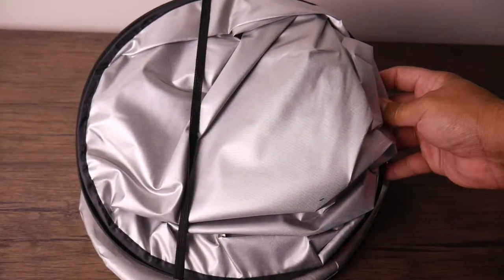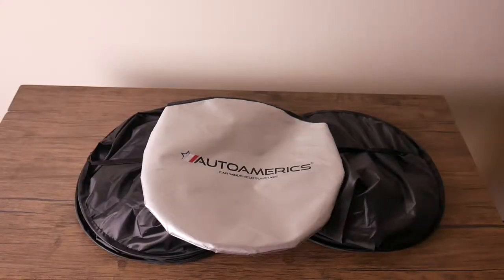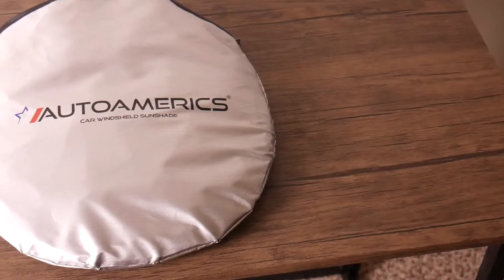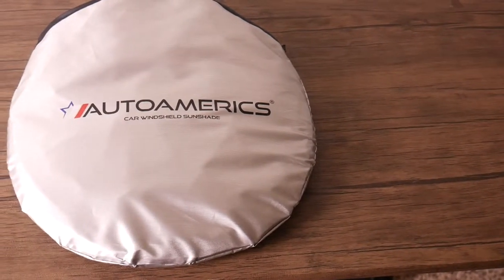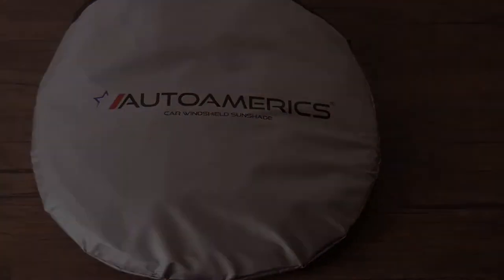As you can see, it's also very easy to remove and store. And once you're done with your sunshade, the finished product is small enough to throw in any trunk or even some glove compartments. Get yours now from Auto Amerix.